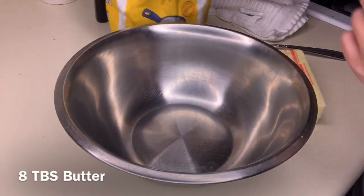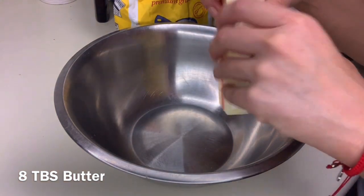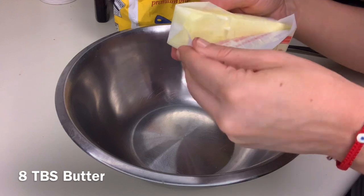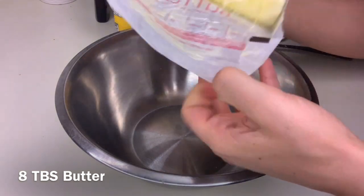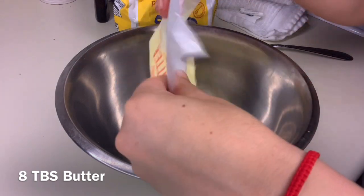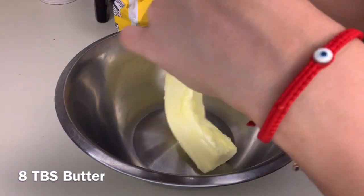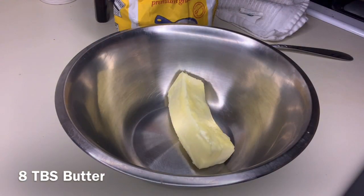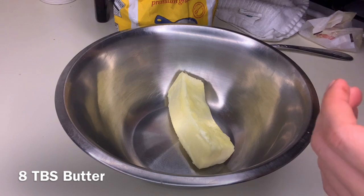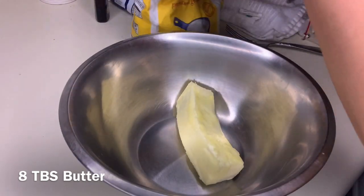First we're gonna add in eight tablespoons of butter. I like to put my butter in the microwave for 10 to 20 seconds just to get it really soft and mushy — you want to be able to mush it up with a fork really easily. You can also leave the butter out on your kitchen counter for a full night, whatever works. Just make sure it's not liquid or else your cookies are gonna come out like pancakes.